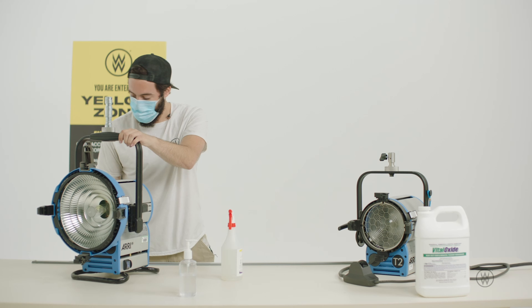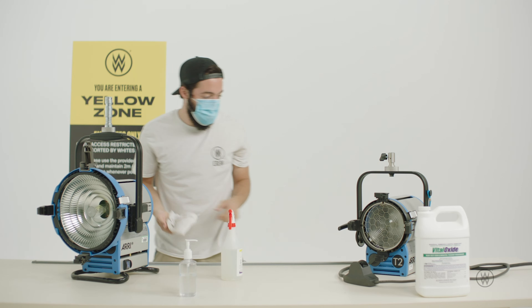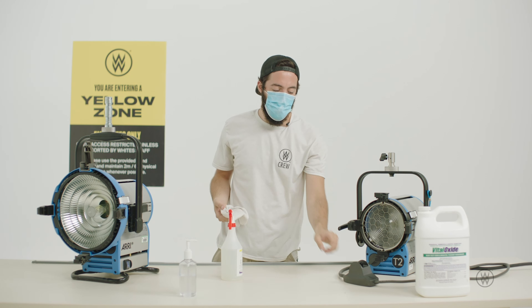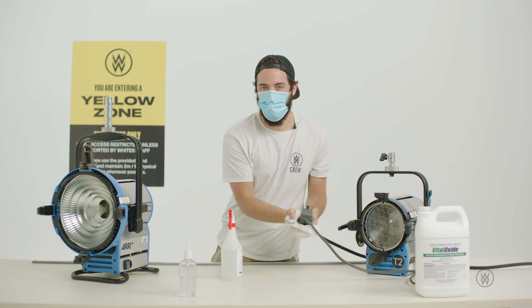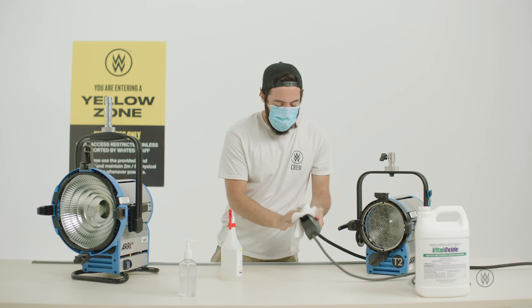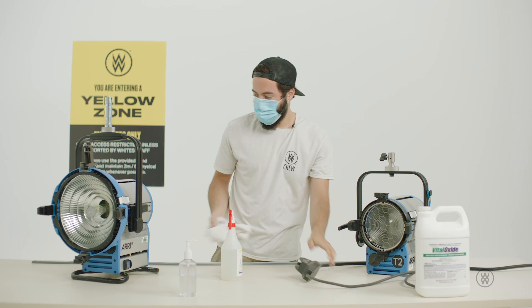For our T2, you want to make sure that you remember the switches on here because they're not attached to the head like the M18s, so these are pretty easy to forget.